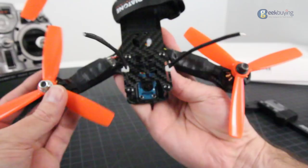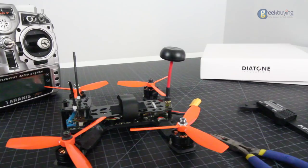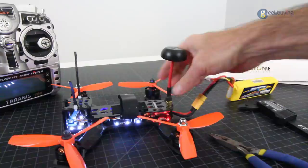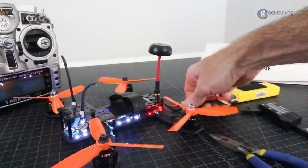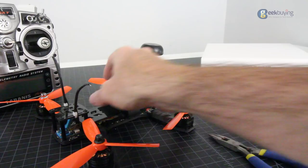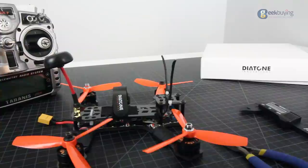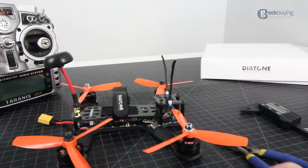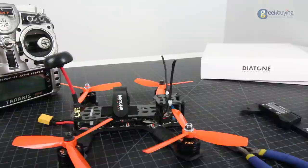Let me plug this in real quick and show you how all the LEDs light up — it is a really nice LED setup. We have LEDs all the way around the front and back, very cool. It's in failsafe right now since I don't have the transmitter on. You have your 5.8GHz antenna back here — a standard cloverleaf comes with it, very nice. This top hasn't popped off yet in several flight tests. If it does pop off, put a little hot glue over the wires to keep it safer in any tumbles you might have.